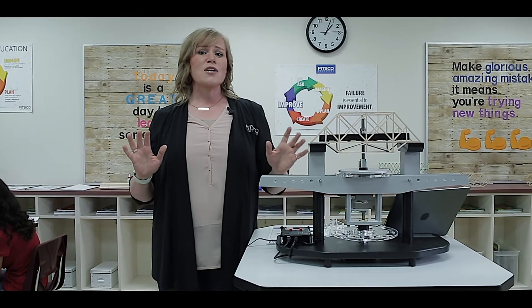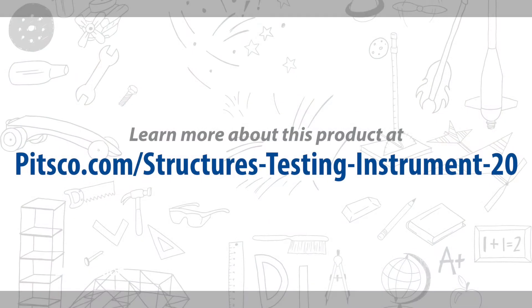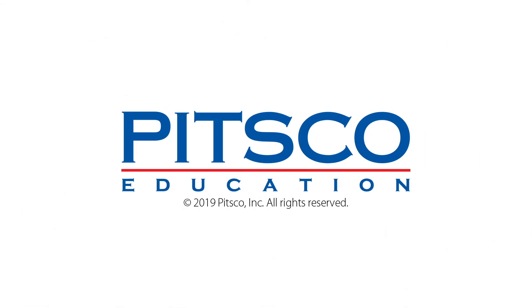Bottom line, the Structures Testing Instrument bridges the gap between math and science in your classroom. Have a great day. Thank you.